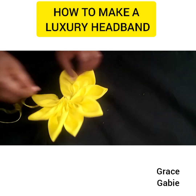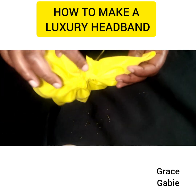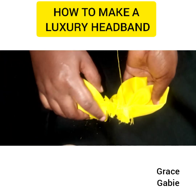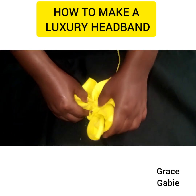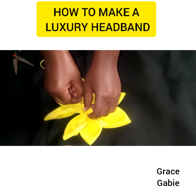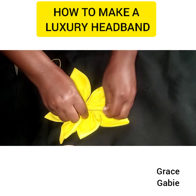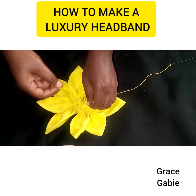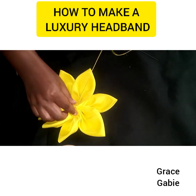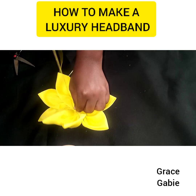I'm finding it a bit difficult to attach the other end, so I'm going to cut out the excess on the inner part. Once I cut out that inner excess, it's now very easy for me to attach the flowers.